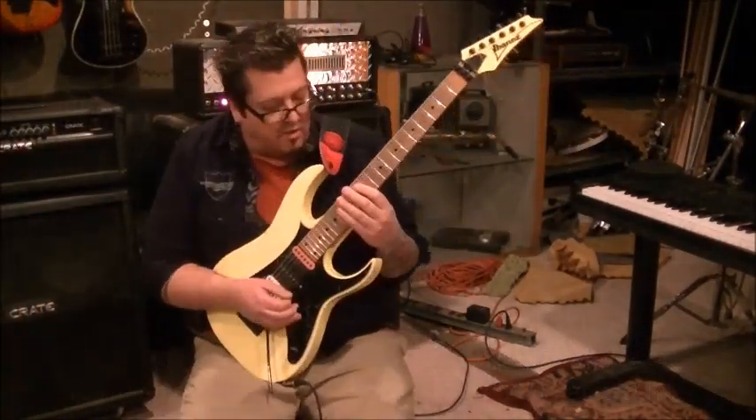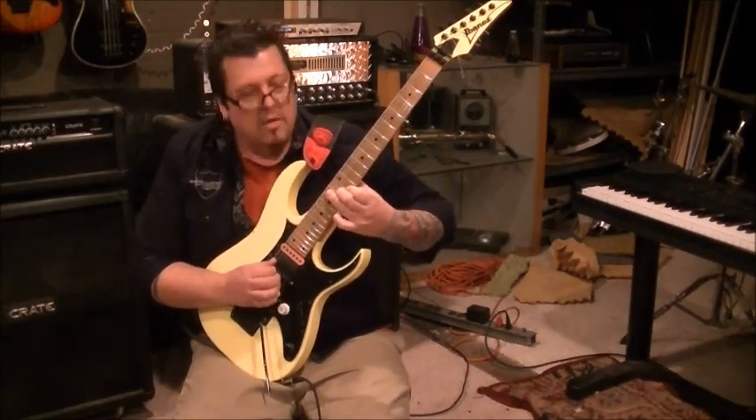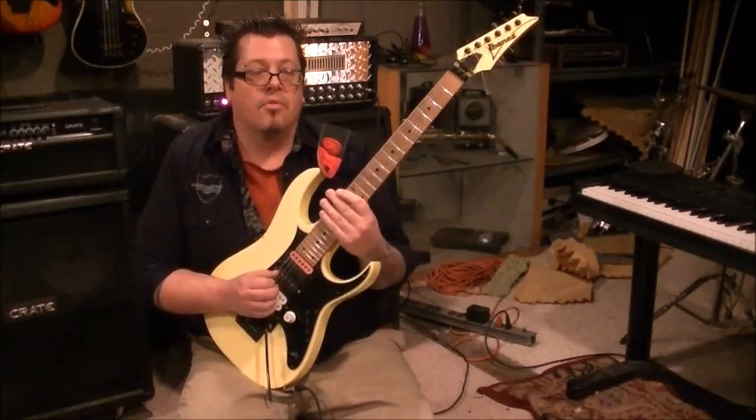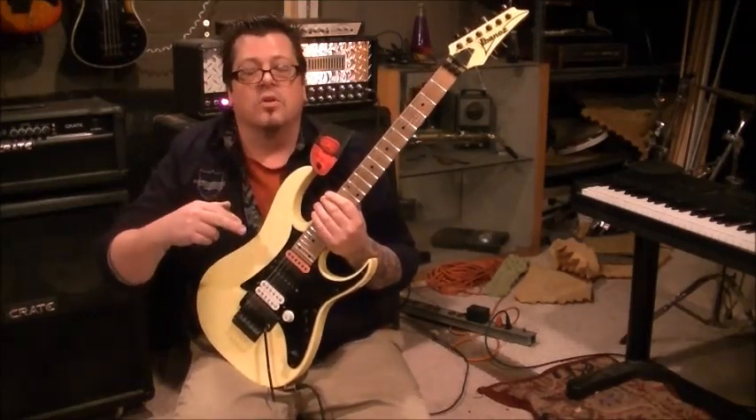Take your time with it. You don't want it to sound like a chord — you don't want to go like that. It's almost hard to make it sound like a chord in this one, but that's not always the case with three-string arpeggios. It's real easy to make it sound like a chord. Try to keep all the strings individual.